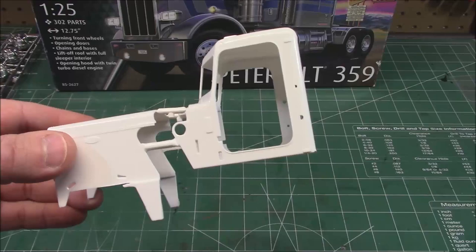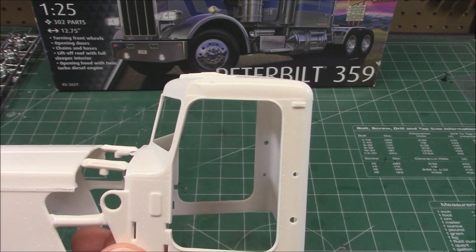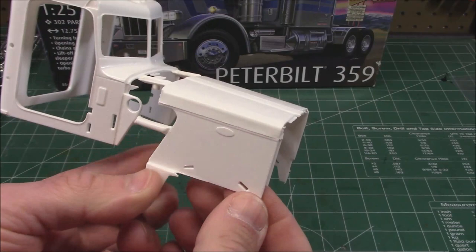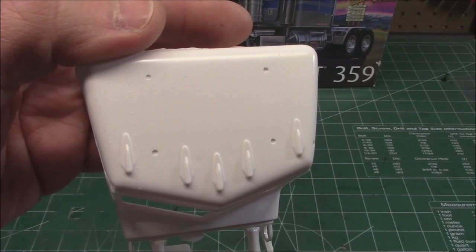Next up is the cab — the cab and hood are molded together, which you would of course cut apart. We've got the opening for the sleeper around the back. The doors don't have to open if you don't want — you can glue them shut however you want to build your model kit. If you don't think you can get those doors to line up right, just glue them shut. We've got that nice hood with the Peterbilt logo, a nice split windshield, and our marker light up top. Underneath, even the inside of the interior is tufted.